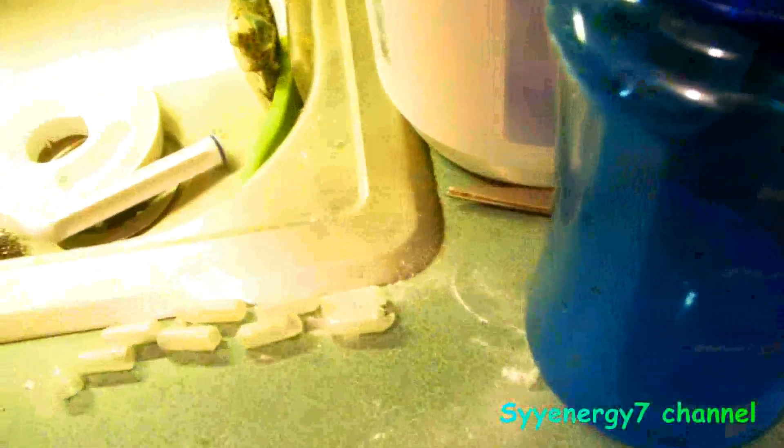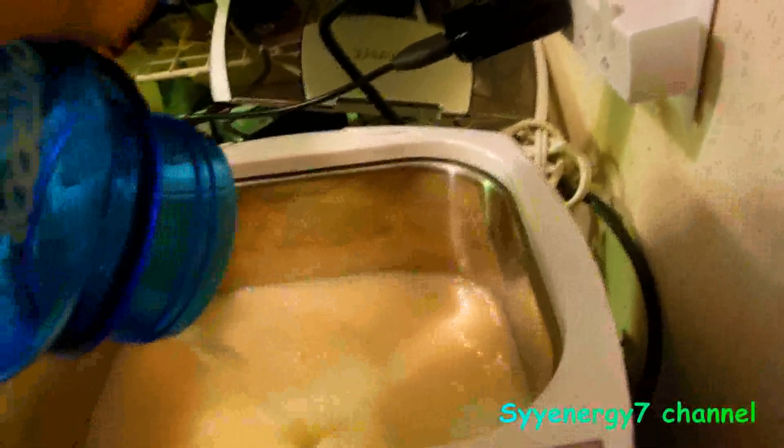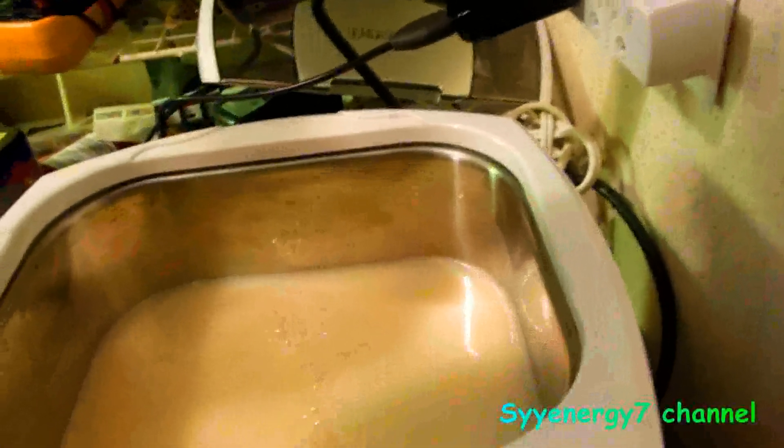I used eight capsules of L-glutathione — two, two, four, six, eight. I cut them open with the scissors. It's almost a level tablespoon, and now it's thoroughly mixed up in here. The solution is mixed up, and the next step is to turn on the cleaner.